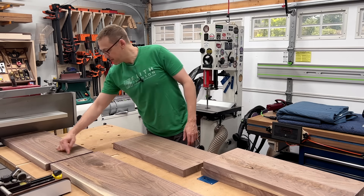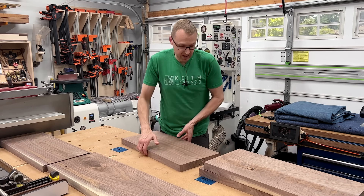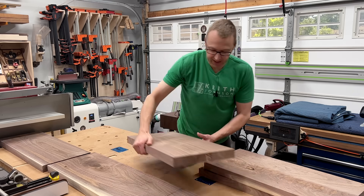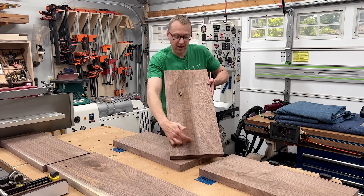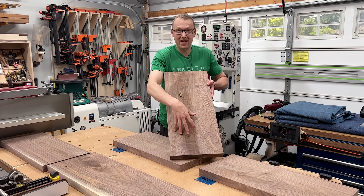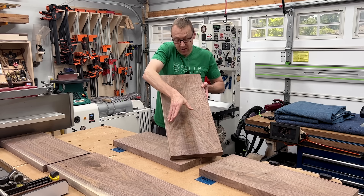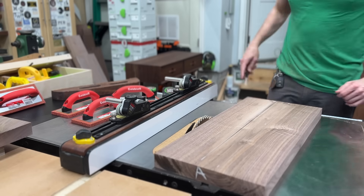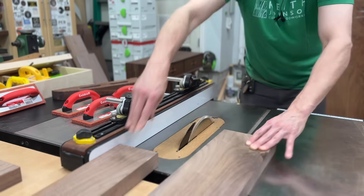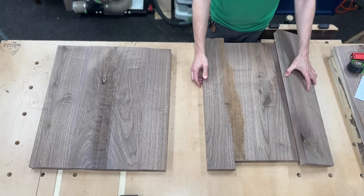I'm going to cut this down the middle and use a side from each to put on here, and then take this piece and split it down the middle to make up the other difference. The reason I want to split this and put it on both sides is because this crotch grain is running down the middle. I really want to maintain the symmetry of this amazing looking figure right down the middle. Even though it's going to be slightly off center, it'll be close. Now that you've been brought into the huddle, it's over to the table saw to start ripping down some pieces. Once those are marked, I want to make sure the grain stays symmetrical on each side of the center piece.